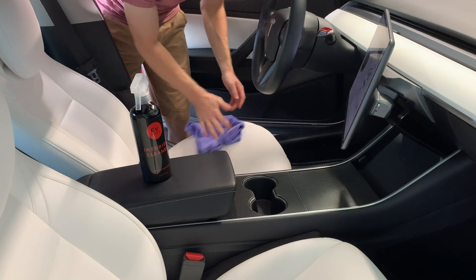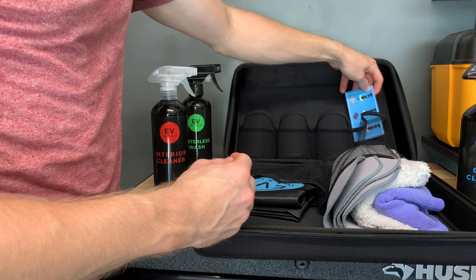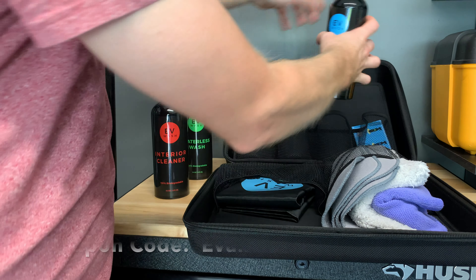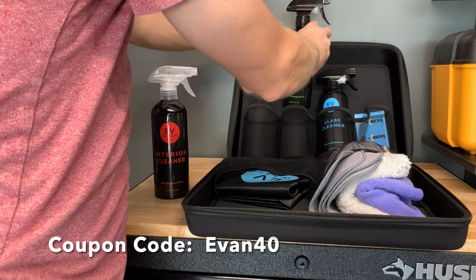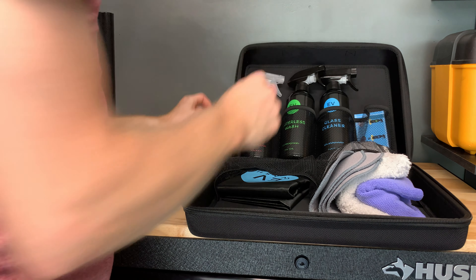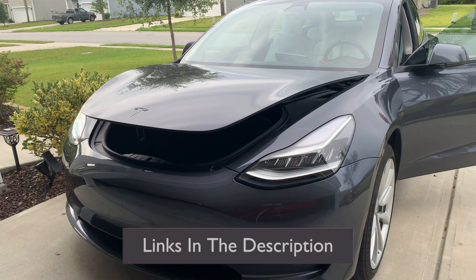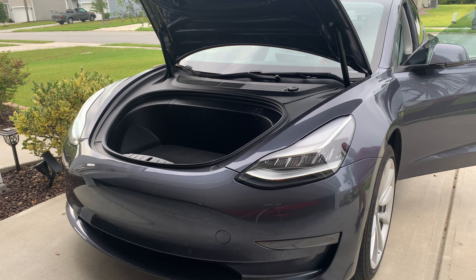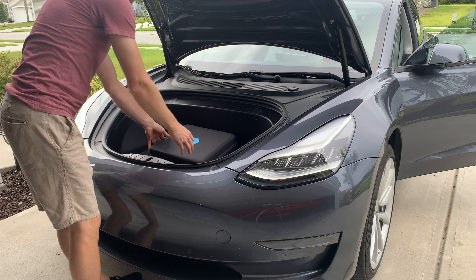I found that leaving the case in the front works best for me. EV Wash was kind enough to offer all of my subscribers 40% off with the coupon code EV40 when going through the checkout. EV Wash has also partnered with One Tree Planted, meaning every kit they sell, three trees will be planted on your behalf. Check them out in the link below. I am also giving away a free EV Wash Kit to a lucky subscriber — just comment below that you'd like to be entered into the drawing. Details for this can be found in the description below.